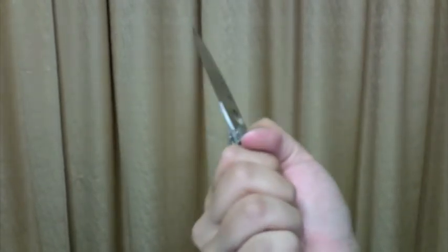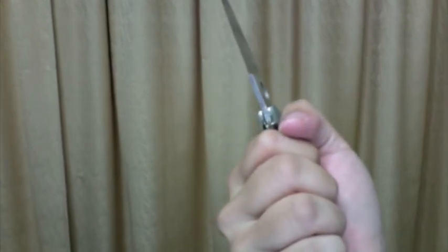And you can strike with the bottom portion — it's kind of pointy and it will hurt a lot. In the skull, let's say. It also has a lanyard hole if you want to put a lanyard in it.